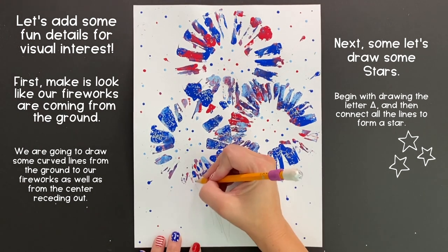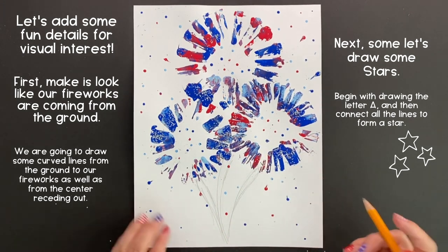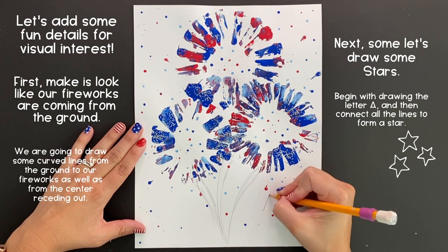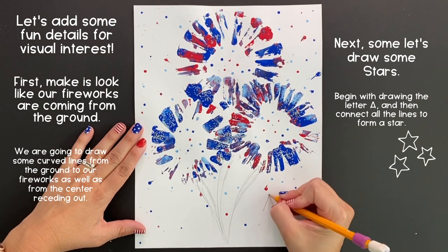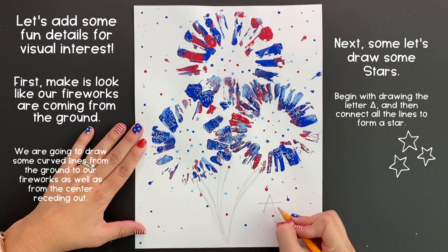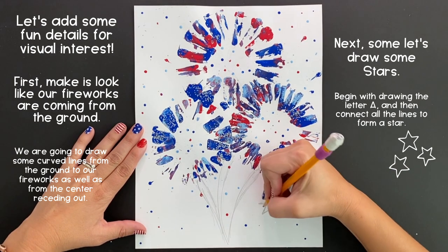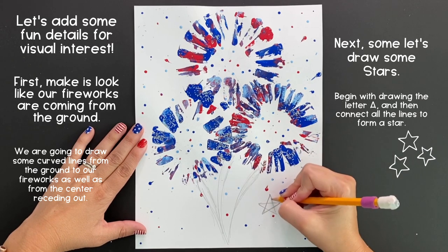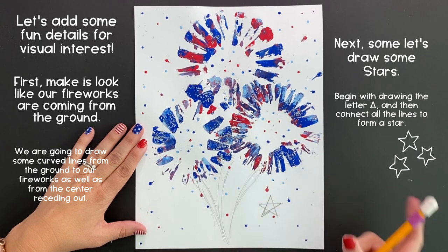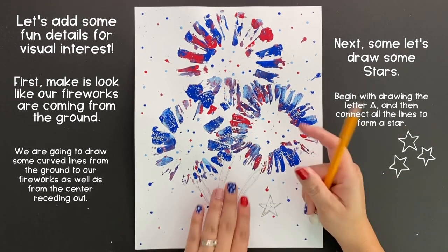Once we've done that, we want to create some beautiful, fun stars because who doesn't love some festive stars for the Fourth of July? We are going to start by drawing a triangle but not connected at the bottom — just create a point like a capital A, then cross it towards the top, and then we're going to simply use that line to connect all of the others by creating some diagonal lines. Once you've drawn your star, it'll look like there's five little triangles coming out from the center. Go ahead and erase those extra guidelines.